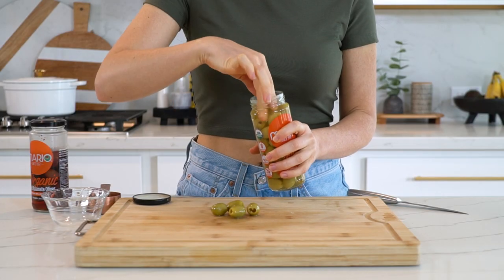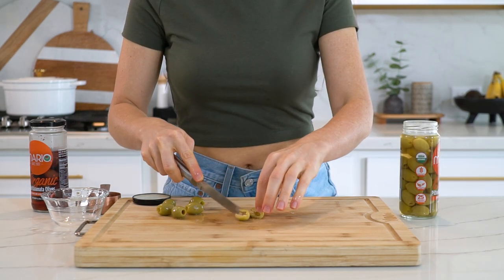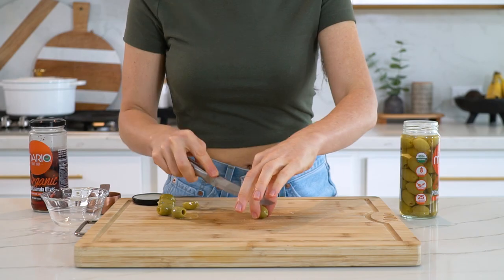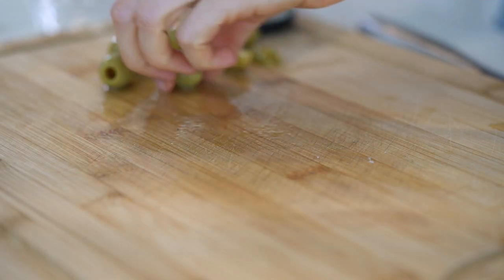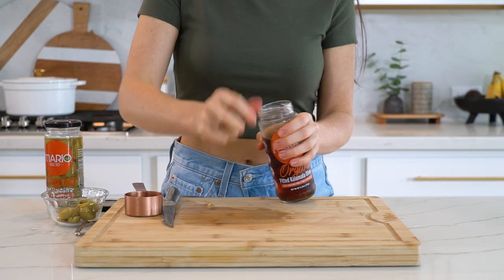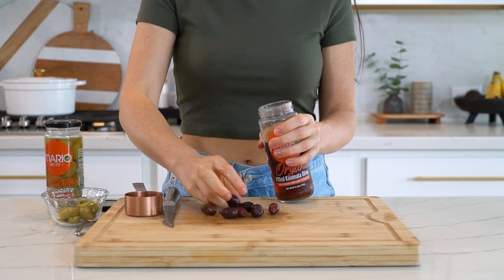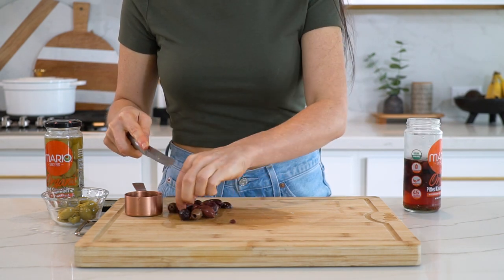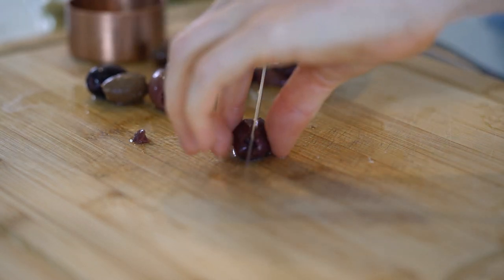You can't have a Mediterranean pasta salad without olives! I'm doing a mix — one fourth cup of green olives and one fourth cup of kalamata olives, cut in half. Olives have so many health benefits: they're a great source of healthy fats, they contain polyphenols which may help reduce oxidative stress in the brain, they have anti-inflammatory properties, and they support your heart health.